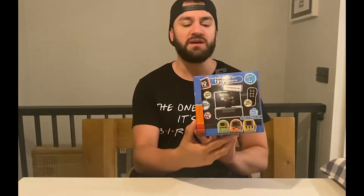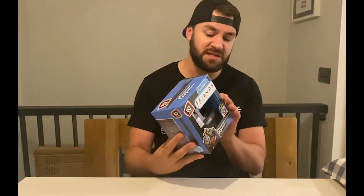On the front of the box, it just shows you that there's a little TV inside, and then on the back, it shows you that there's four scenes. There is a little Try Me button — I'll press that.